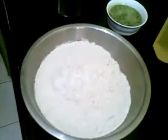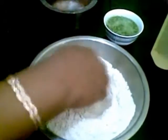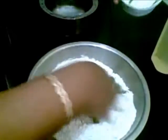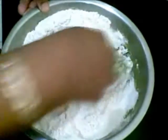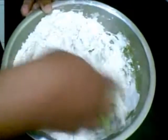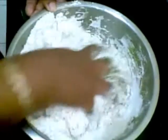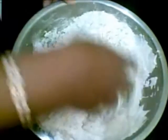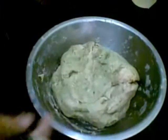First I will put a little salt. Now make a hole in the center and put this spinach puree. Just knead like a dough. Add a little water. So here our dough is ready.